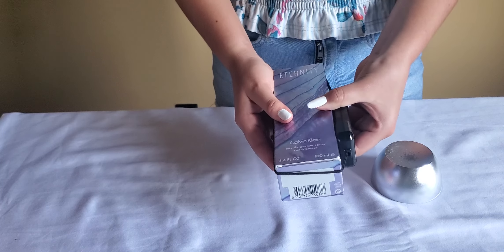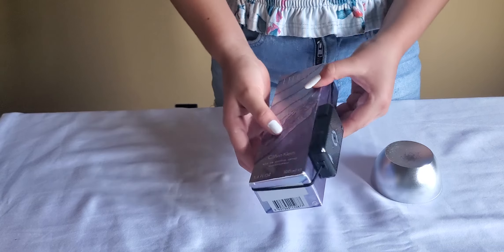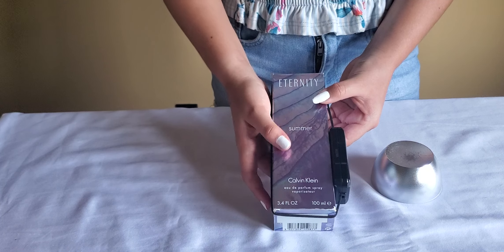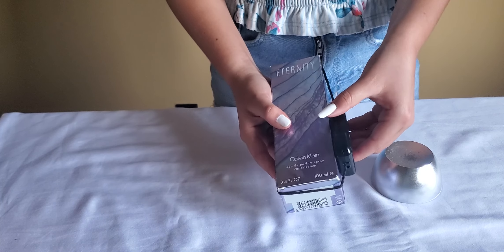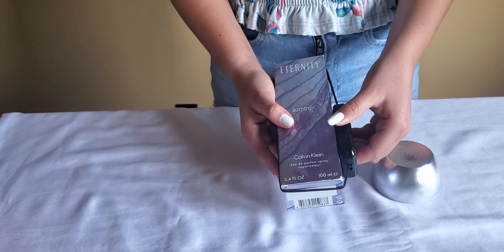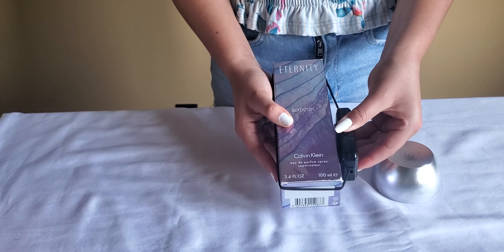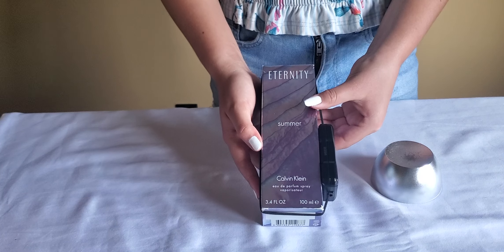Now we're going to arm the tag. You can know that the tag is armed if you just lift up the tag slightly — it has an anti-tamper on there. Good, not too much. And then the tag will alarm.